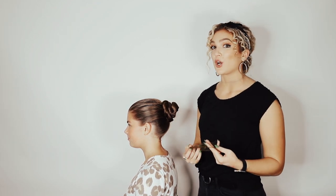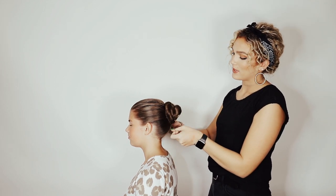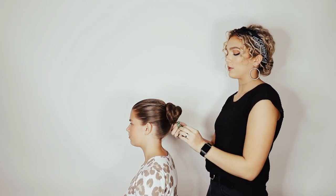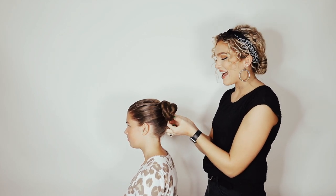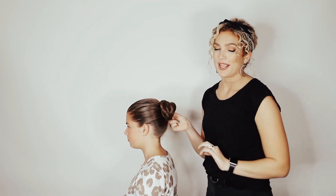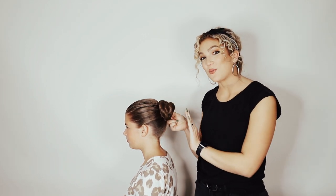At this point you have a beautiful ballerina bun that is perfect for day-to-day classes. But if you have an occasion — a recital or something special — where you especially don't want any flyaways or any chance of it falling down, you're going to want to use your handy dandy hairnet. You can pick one up at Kroger, Walmart, or your local convenience store. Just slide it over the top, twist it, and depending on the thickness of your hair, wrap it over — here I'm wrapping it twice. Take any excess hairnet and tuck it under the bun, then secure again with more bobby pins.